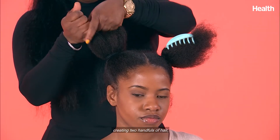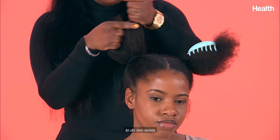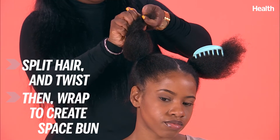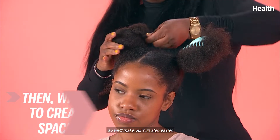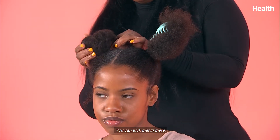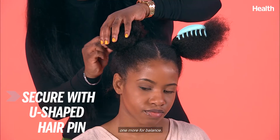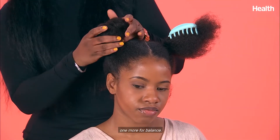We'll split the sections, creating two handfuls of hair to do two twists. That'll make our bun step easier. You can tuck that in there, use one hairpin, and one more for balance.